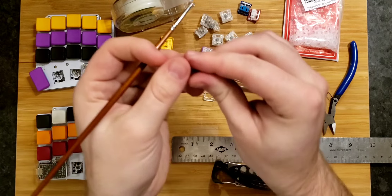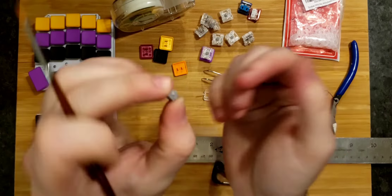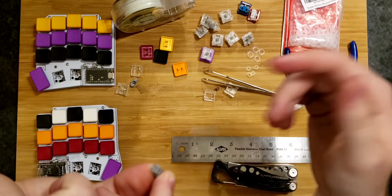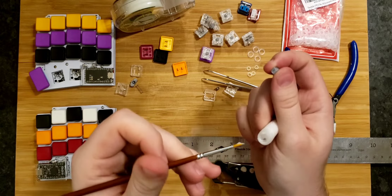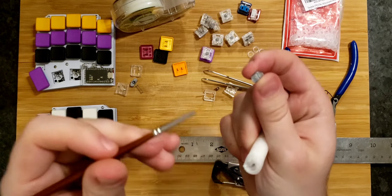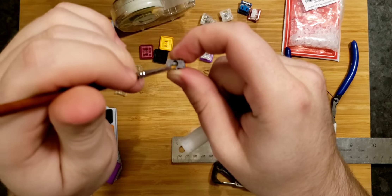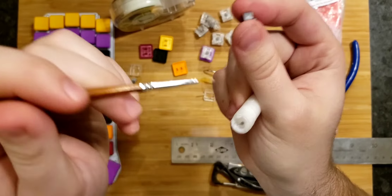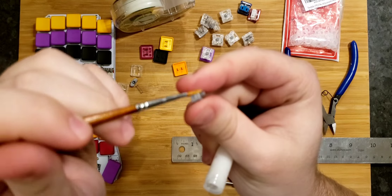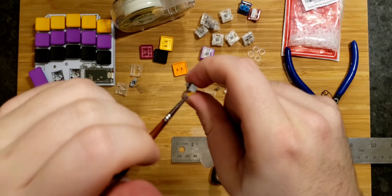All that remains is the stem. We've got two spots: the bottom of the stem where the spring rests, and most importantly, the sides of the stem, which is where it scrapes against the tape we just put in place and the inside of the housing generally. With only a little bit of lube, do the bottom of the stem — around the inside on the bottom and on this tip — mainly on the sides. Then get some more lube and do the sides. Be a bit more liberal here, but don't do too much so it doesn't get gunky. Make sure it's nice and shiny.